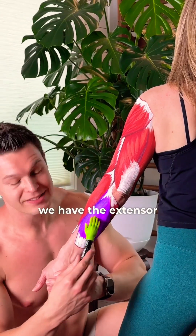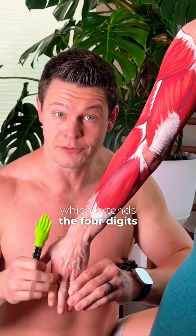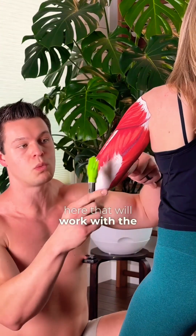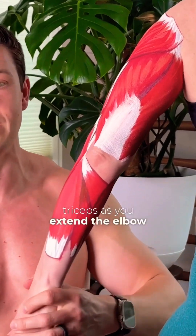On the backside of the lower arm, we have the extensor digitorum, which extends the four digits — your fingers. Then we have the anconeus, a little muscle here that works with the triceps as you extend the elbow.